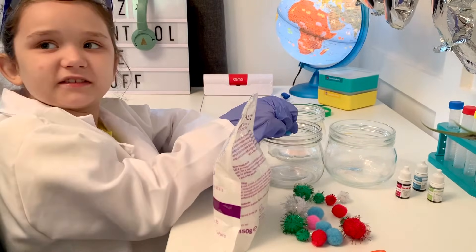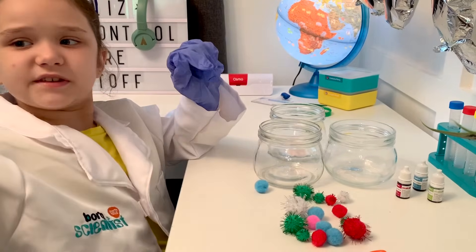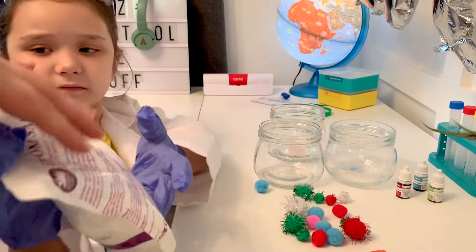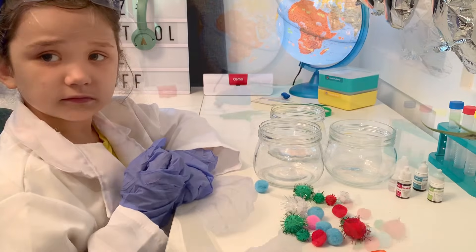First we're going to start by measuring some Epsom salts out. You're going to need one cup of Epsom salts for each jar, for each crystal you're going to need.